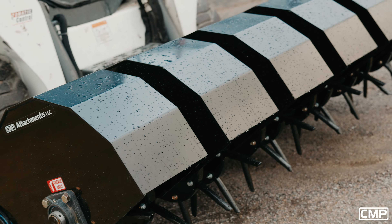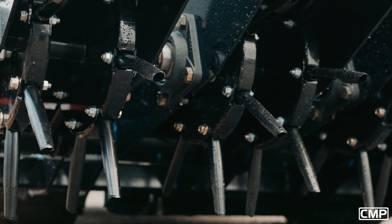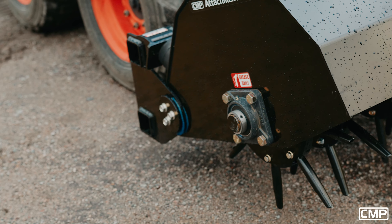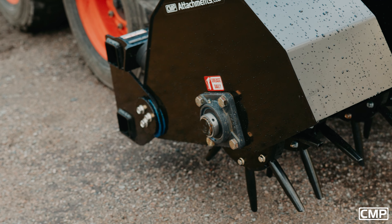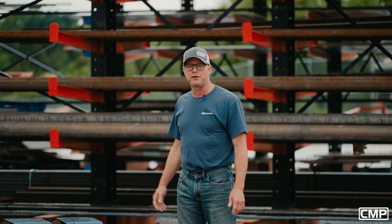Here you can see the six individual pods. It's about 80 inches wide. Everything is made here — we source the industry standard core tines, but everything else is fabricated here in Clear Lake, Minnesota. It's powder-coated.